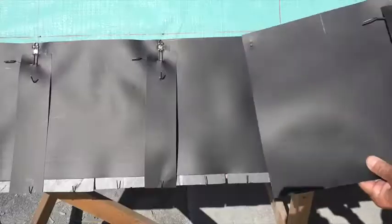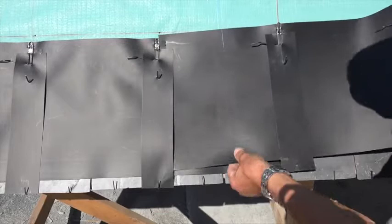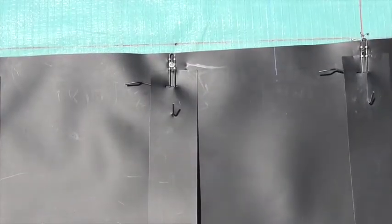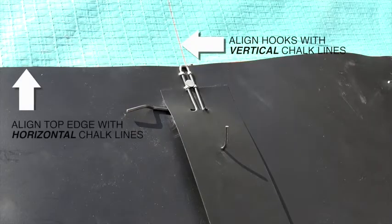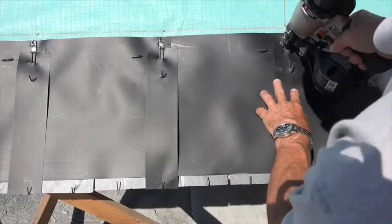Place the next panel over the last portion of the previous panel, sliding the left edge beneath the last extender strip of the previous panel. Align the panel's top edge and hook with the horizontal and vertical chalk lines and nail the panel in place as before.